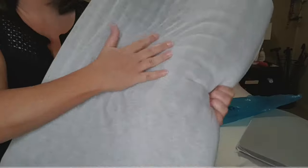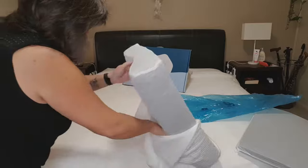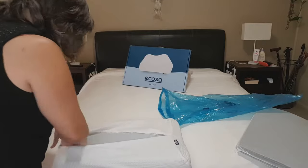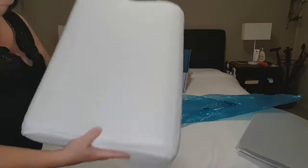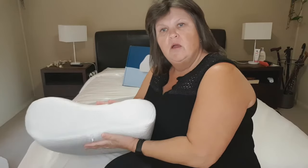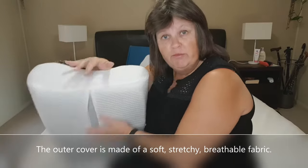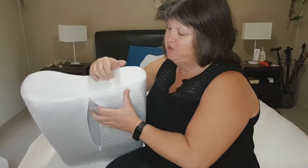It has — can you see them — lumps and bumps. Your pillow looks like this. You've got your outer cover which is removable and washable in the machine.